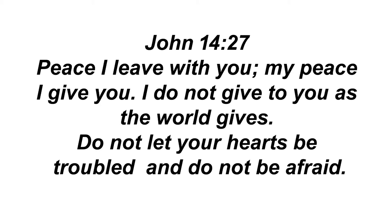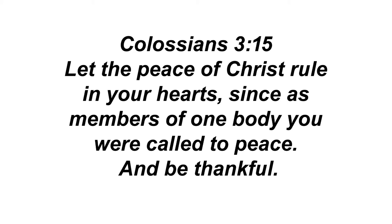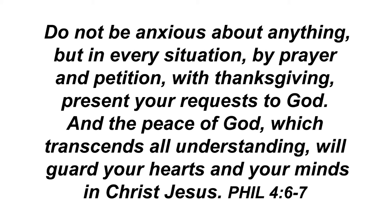But the Comforter, which is the Holy Ghost, whom the Father will send in my name, he shall teach you all things, and bring all things to your remembrance whatsoever I have said unto you. Peace I leave with you, my peace I give unto you. Not as the world giveth, give I unto you. Let not your heart be troubled, neither let it be afraid. And let the peace of God rule in your hearts, to the which also ye are called in one body, and be ye thankful. Be careful for nothing, but in everything by prayer and supplication with thanksgiving, let your requests be made known unto God. And the peace of God, which passeth all understanding, shall keep your hearts and minds through Christ Jesus.